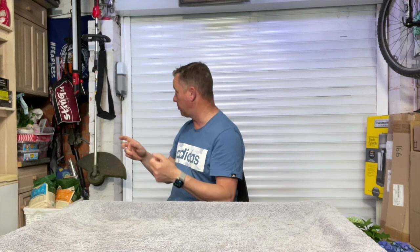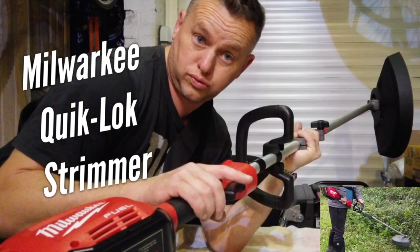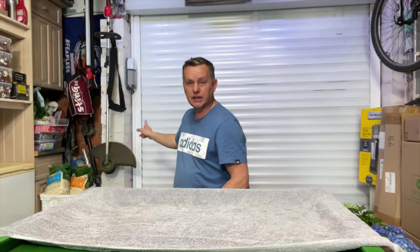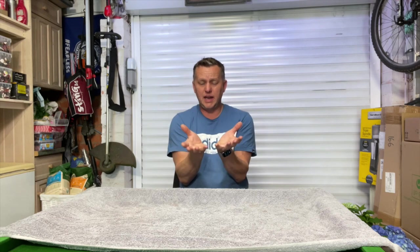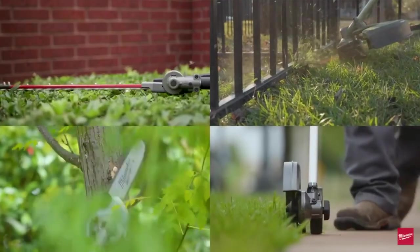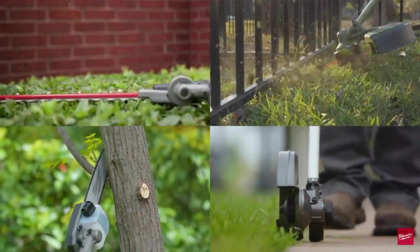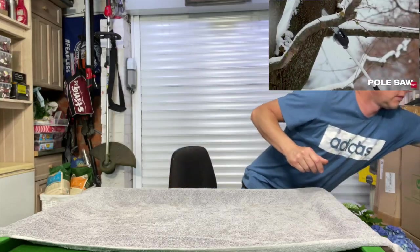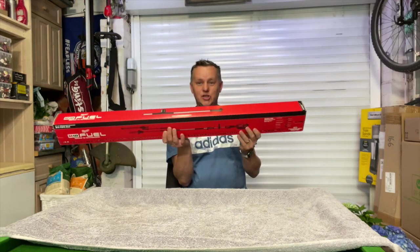Thanks for joining me today. Got a lovely video coming up. Who remembers the review I did on the Milwaukee strimmer? This is the M18 strimmer with the quick lock release system on it. I got the one with the strimmer head — you can get the attachments — the chainsaw attachment and the hedge trimmer attachment. I've gone and got the hedge trimmer attachment and the extension pole.